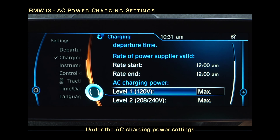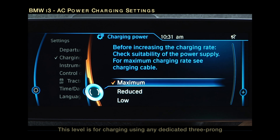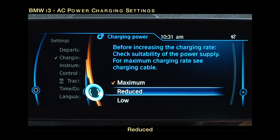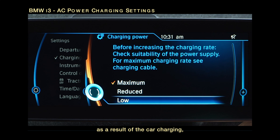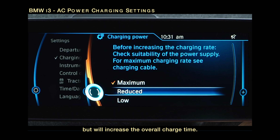Under the AC charging power settings, both Level 1 and Level 2 will be displayed. For standard charging using the occasional use cable, select Level 1. This level is for charging using any dedicated 3-prong, 120-volt standard household outlet. Based on the suitability of your power supply, you can choose Maximum, Reduced, or Low. If the circuit breaker for the charger or the occasional use cable is tripping as a result of the car charging, this setting allows you to lower the charging speed. The Reduced or Low settings will reduce the amperage of the charge and lessen the chance of a circuit breaker tripping, but will increase the overall charging time. It's recommended to use the highest setting when possible.